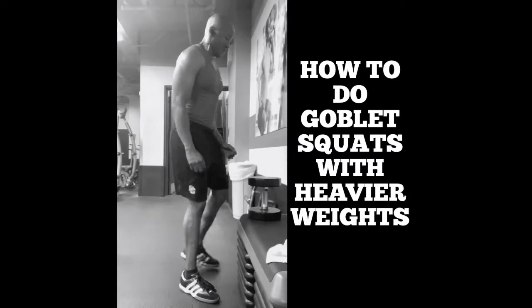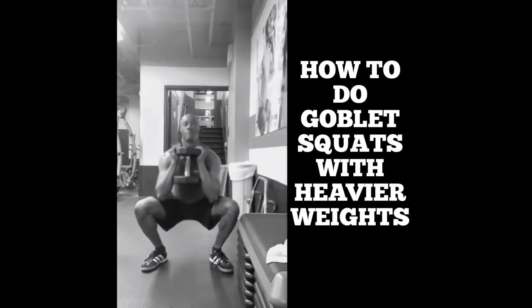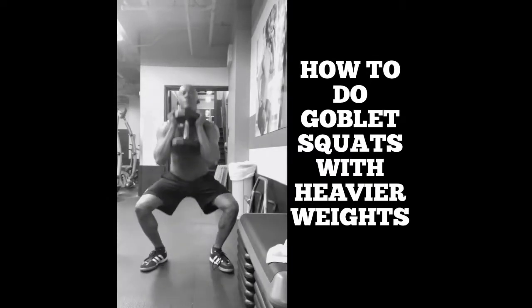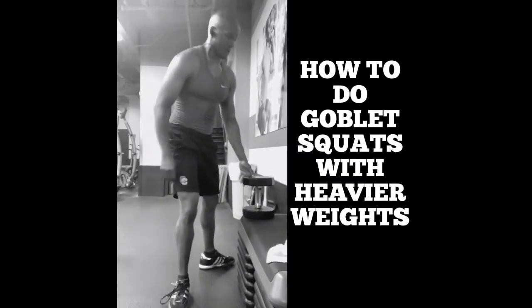As you move up in weight, try this method: squat down, get your hands underneath it, and then squat your way up and do your goblet squats. When you're done with the set, move over to the rack and squat it back down. It's much safer this way.